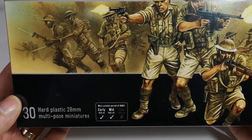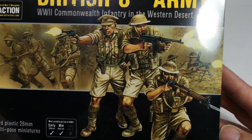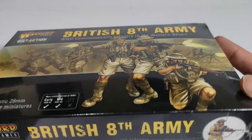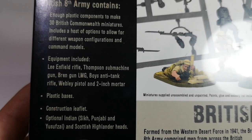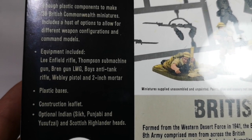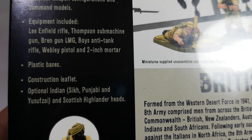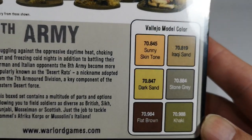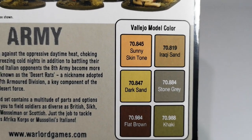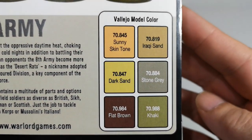The British 8th Army - World War II Commonwealth Infantry in the Western Desert. 30 plastic figures. The usual Warlord artwork on the front, and on the back we get the usual spiel about what the box contains: Lee Enfields, Thompson, Bren, Boys Anti-Tank, Webley pistol and a 2-inch mortar, with options for Sikh Punjabi, Yusufzai and Scottish Highlander heads. There's a bit of blurb on the British 8th Army in the Western Desert and some colour suggestions for those that use Vallejo model colour, such as I. Hopefully I'll have those colours when I get around to painting them, but that's another story.